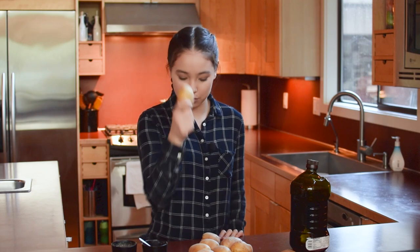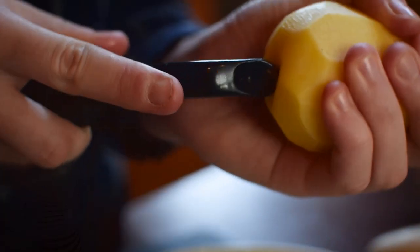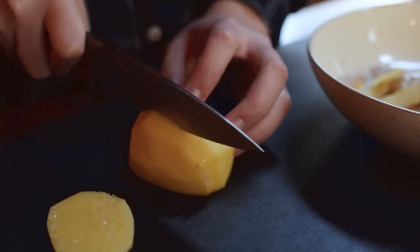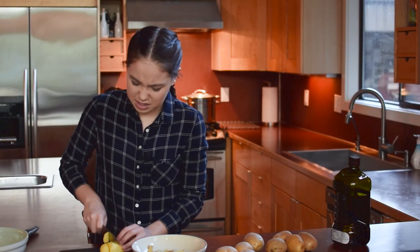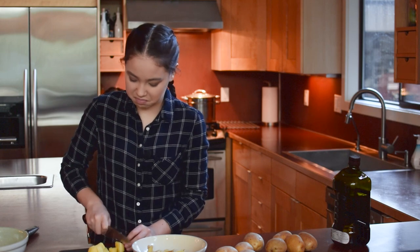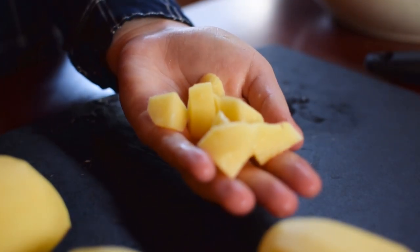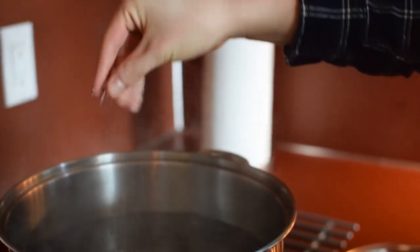The first thing you've got to do is prep the potatoes. We're using Yukon Gold potatoes — they taste a lot better, they're creamier, and they have really thin skin so they're easier to peel. I'm going to cut these potatoes into cubes, making sure they're all the same size, because if they're not you'll get some pieces that are undercooked and some that are mushy. I've cut them pretty small because the smaller you cut them, the quicker they'll cook.